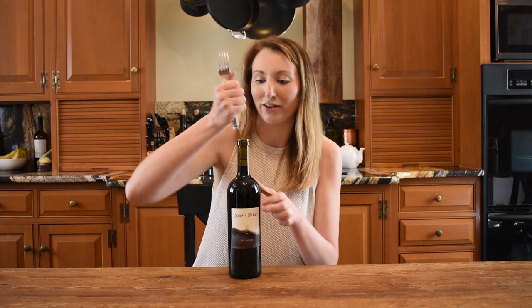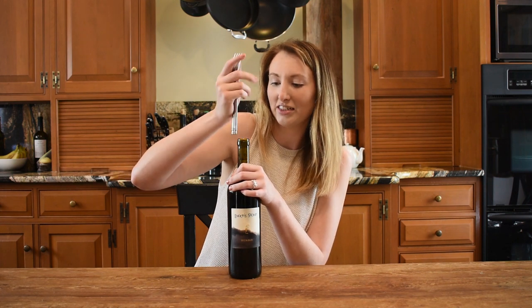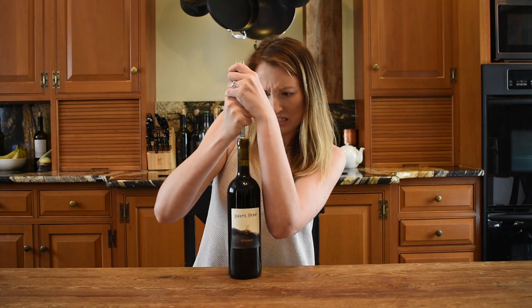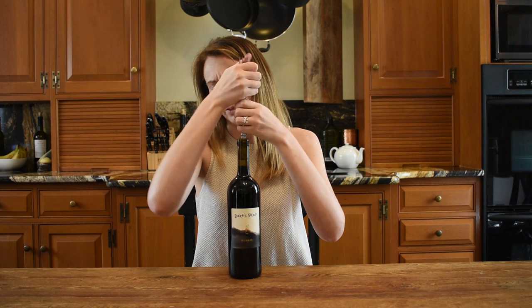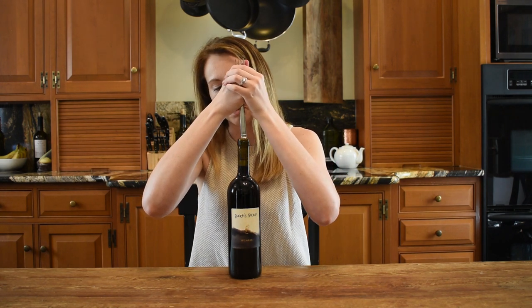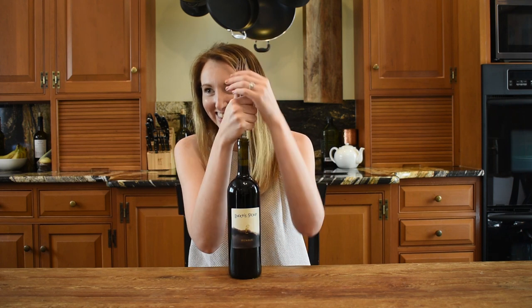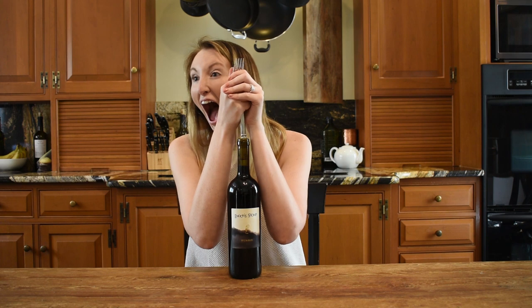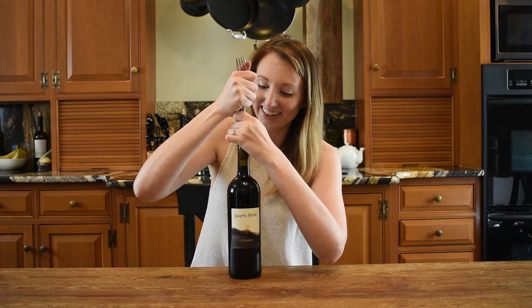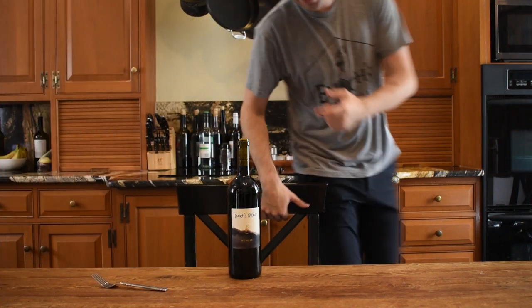All I'm going to be using is the back of a fork, and we'll see. I think this one has glue. Do you need a man? Yes. It looks like you got someone in.